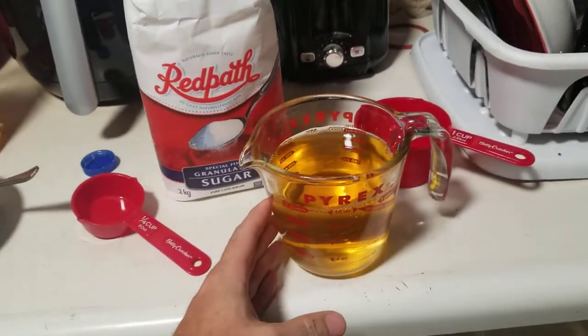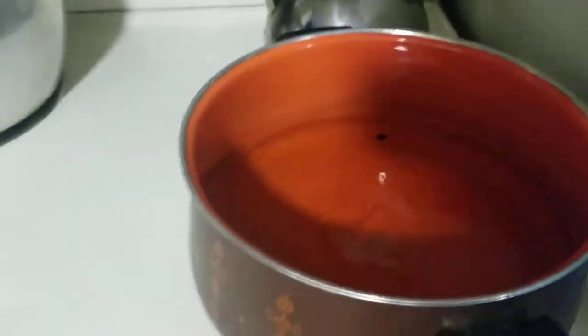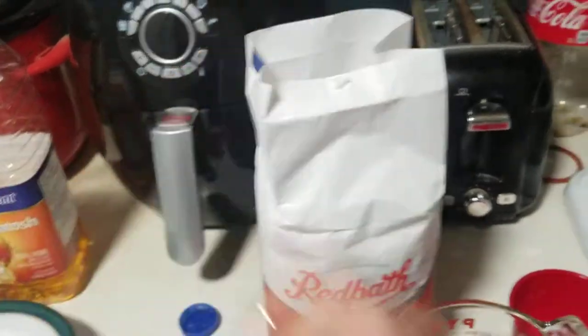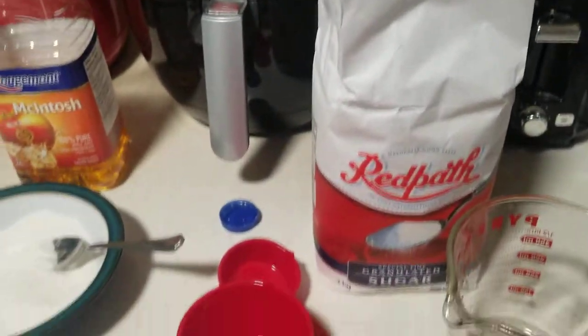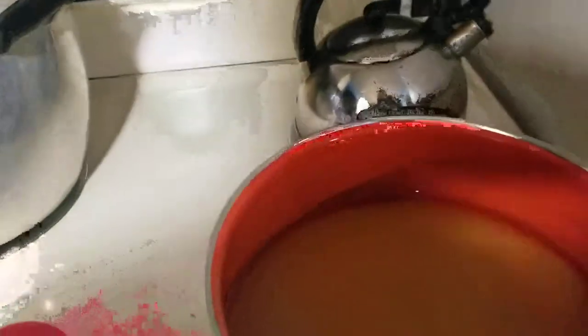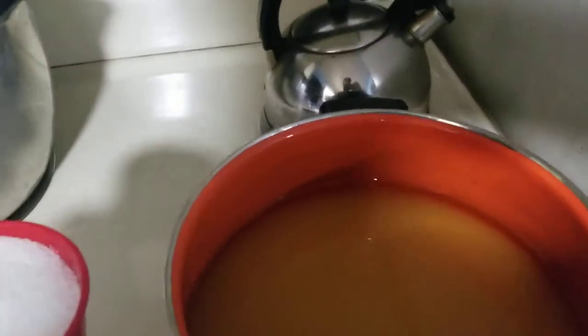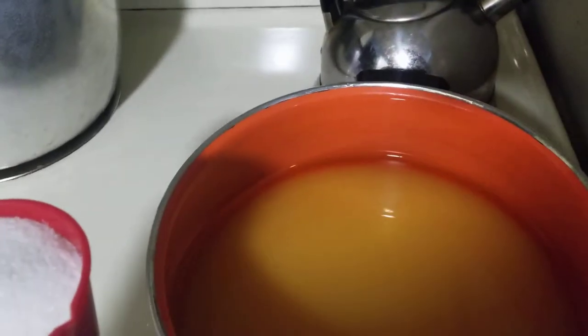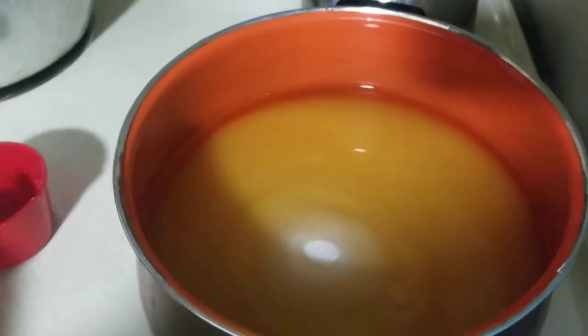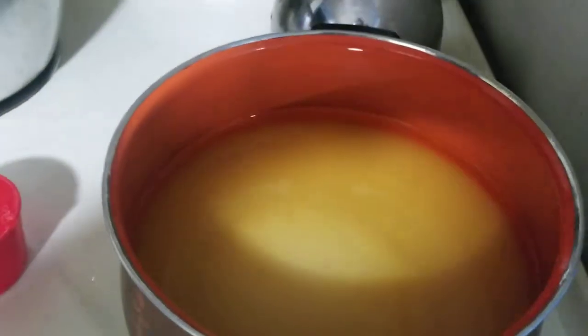Next you're going to take six cups of apple juice and pour it in the pot. As you can see I already did the other four cups. Then you're going to take seven cups of sugar and mix it in the pot as well — actually, since I've got a quarter cup already set aside, it's six and three quarter cups in with your apple juice.